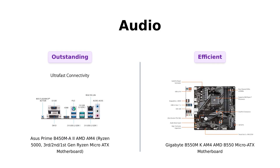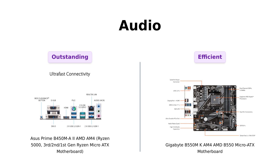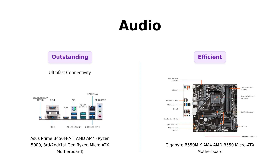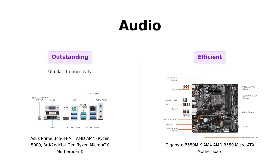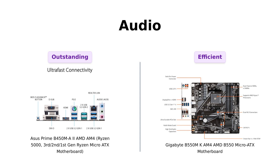When it comes to audio quality, the ASUS Prime B450M-A2 features dedicated audio PCB layers and premium Japanese audio capacitors, ensuring precise analog-digital separation and reduced interference. Reviewers mention that the audio quality on the ASUS motherboard is outstanding. On the other hand, the Gigabyte B550M-K offers Smart Fan 5 for optimal cooling. Reviewers highlight the excellent gaming audio on the ASUS motherboard.